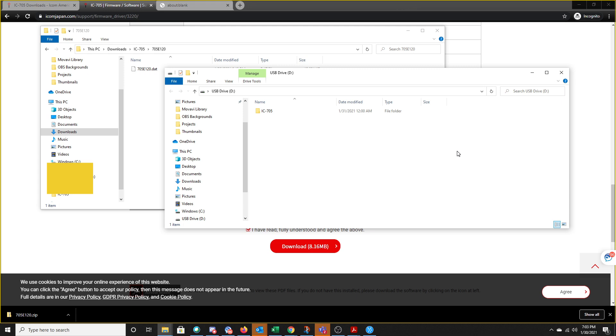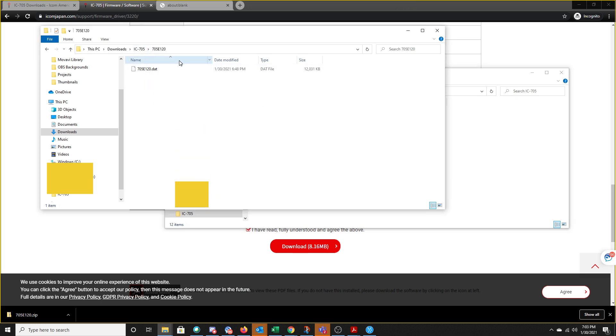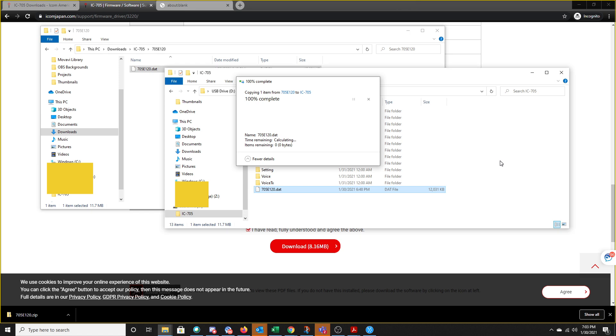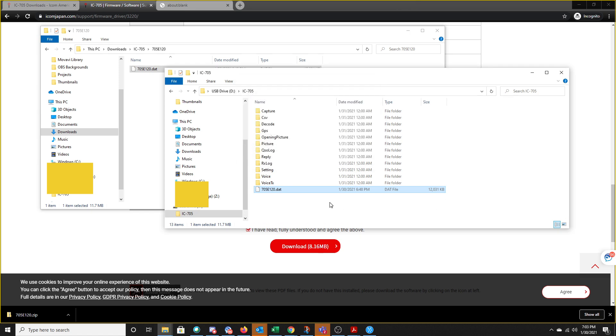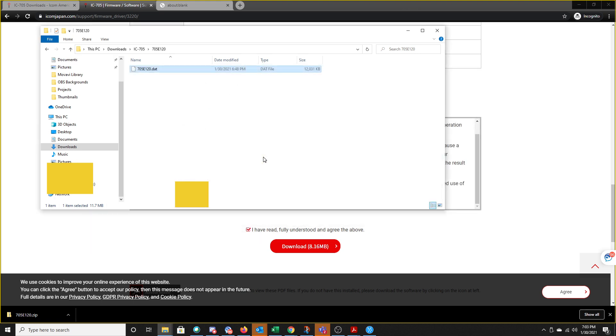I've taken the formatted SD card and placed it inside my PC via a USB attachment. Inside the USB drive you can see there is a folder called IC705 — we saw this in the instructions. I'm going to open that up and go to this folder, which is the extracted DAT file we saw earlier. I'm just going to drag and drop it over and it's going to copy to that folder. Then I'll right-click on the USB drive D and pick Eject so I can safely remove it without damaging the SD card.